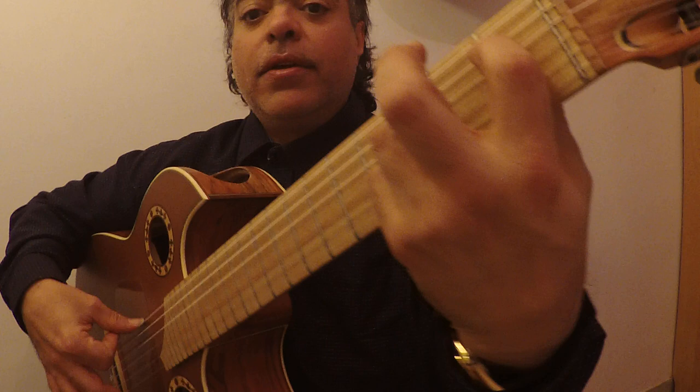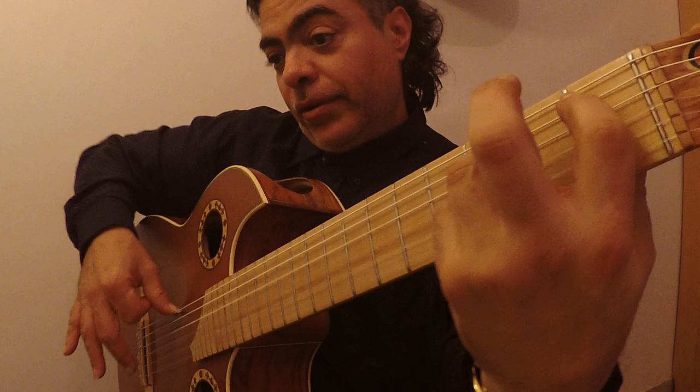Continuing the cycle: 6, 7, 8, 9, 10, 11, 12, 1, 2, 3, 6, 7, 8, 9, 10, 11, 12.